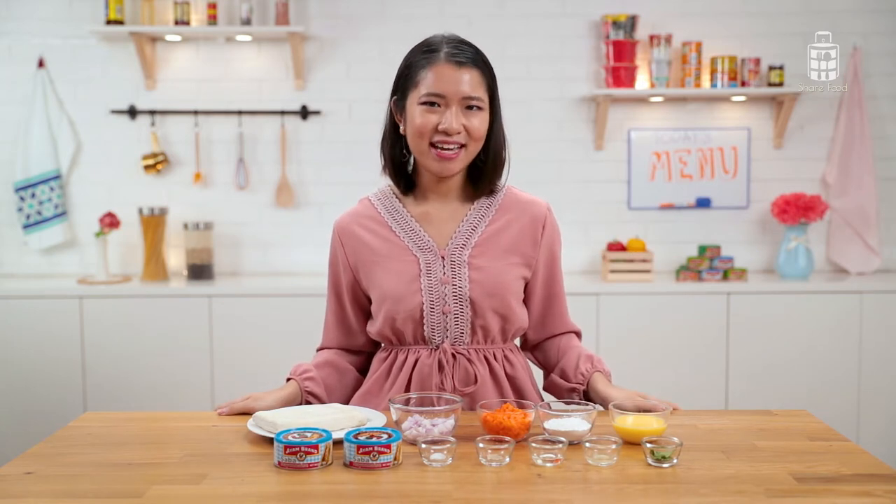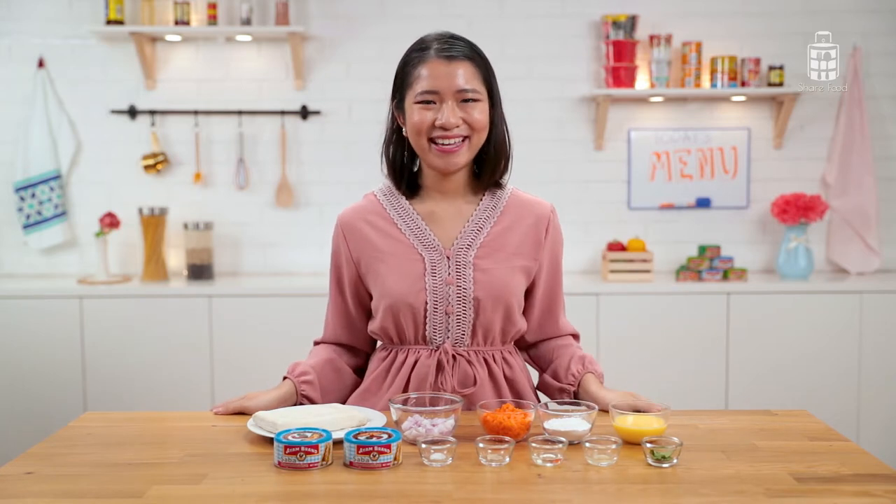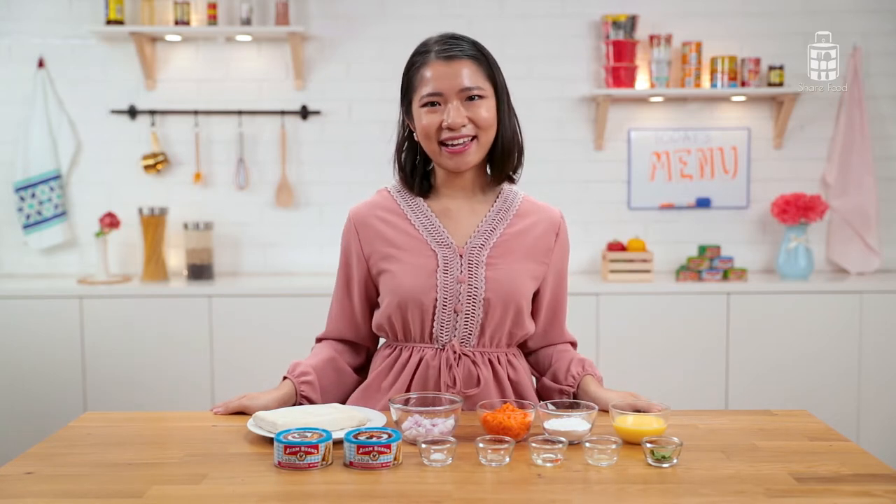Breakfast cups are a great quick breakfast to have because they're packed full of veggies and protein. Just make a huge batch, freeze them, and you can have one anytime you want. They're really easy to make, so let's get started with the first step.